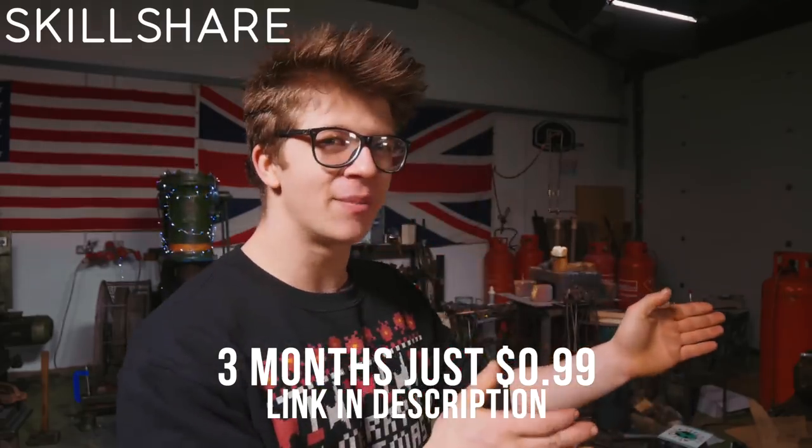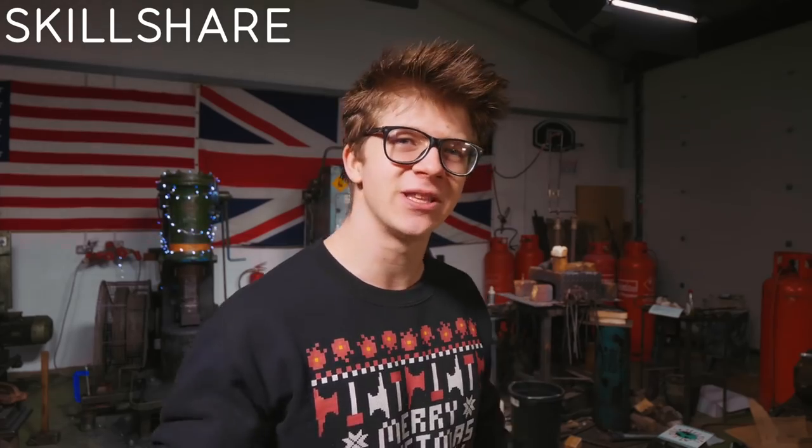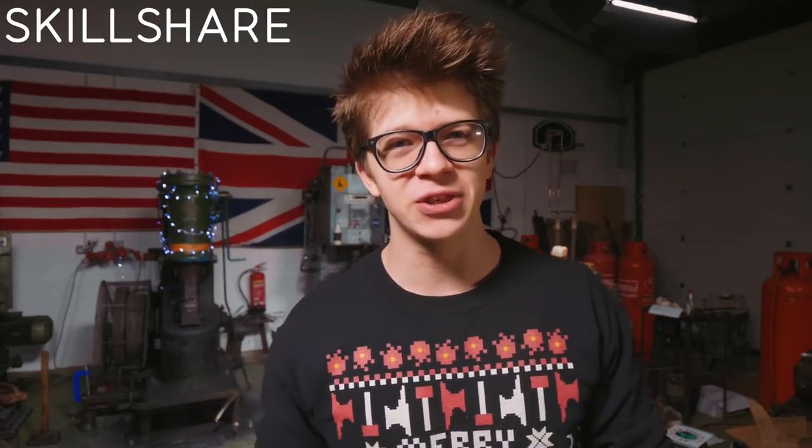99 cents, three months of membership. There are 17,000 online courses on Skillshare that you can watch, so make sure you hit the link in the description at the end of the video to get that three-month trial. Thank you, Skillshare, for sponsoring the episode.